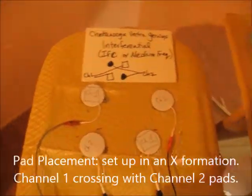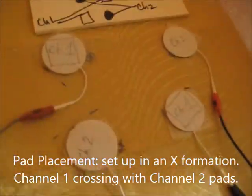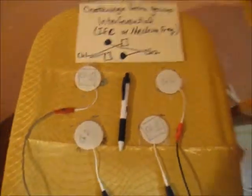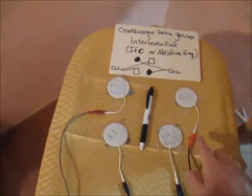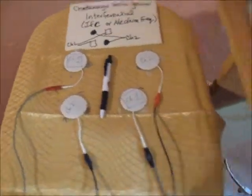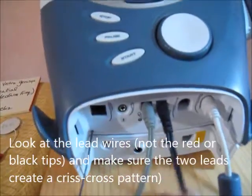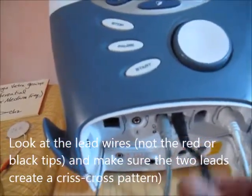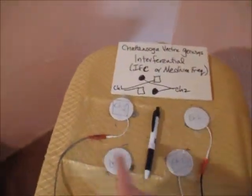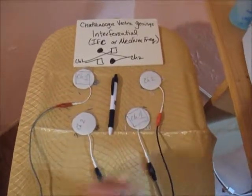Pad placement is the same as it ever is. I'm going to pretend this pen is the spine. You don't have to worry about red and black anymore — the gray lead goes to channel one and the black lead comes out of channel two. The gray and gray go to channel one, and the black and black go to channel two.